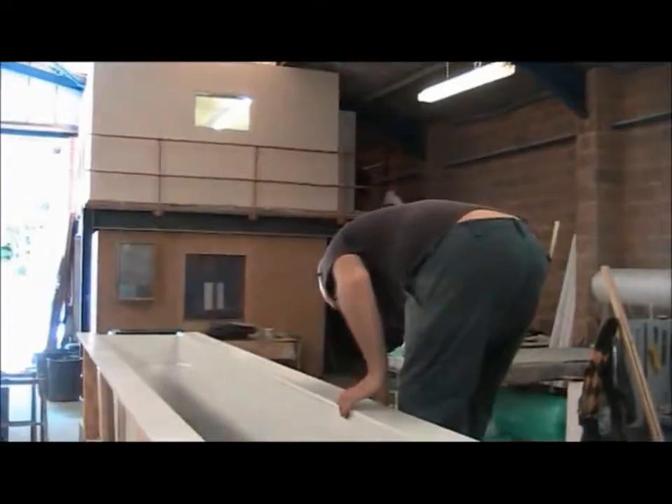All I'm going to do now is fill in all the little gaps with wax.